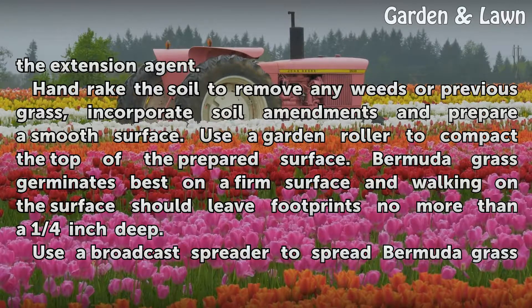Use a garden roller to compact the top of the prepared surface. Bermuda grass germinates best on a firm surface, and walking on the surface should leave footprints no more than a quarter inch deep.